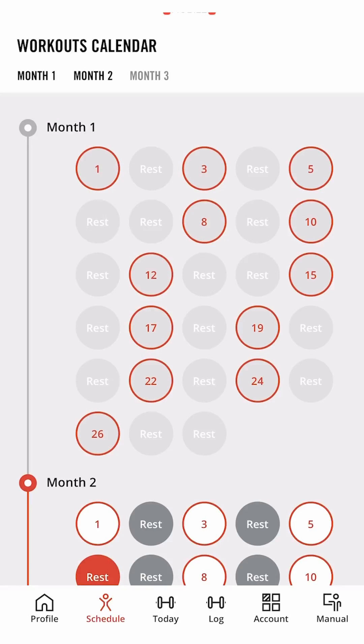Schedule. This is where you can view all your workouts, from your past to your present and even what I have in store for you in the future.